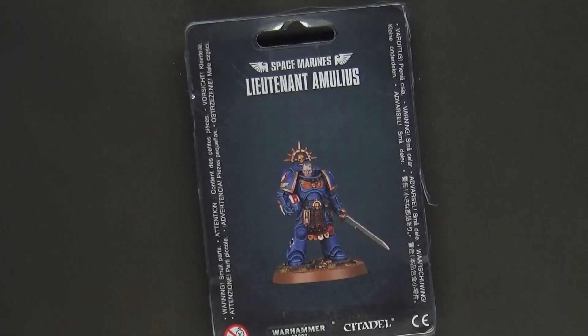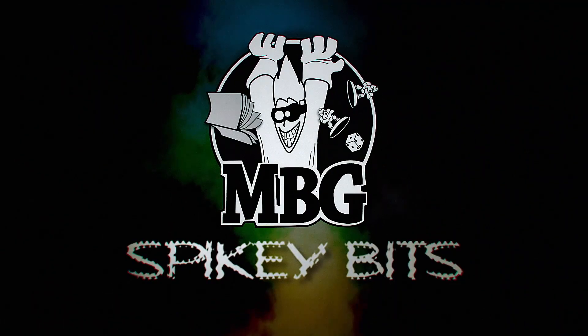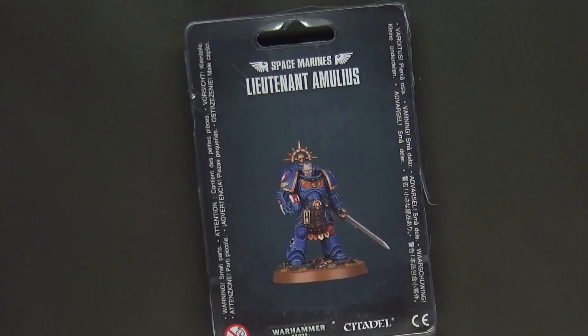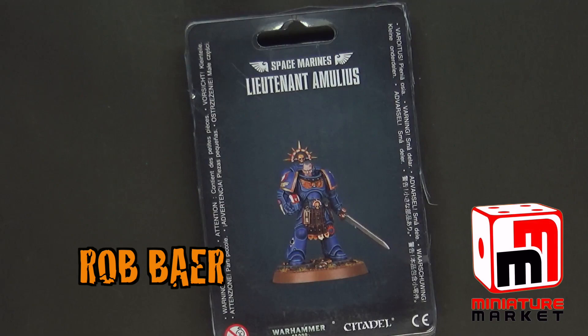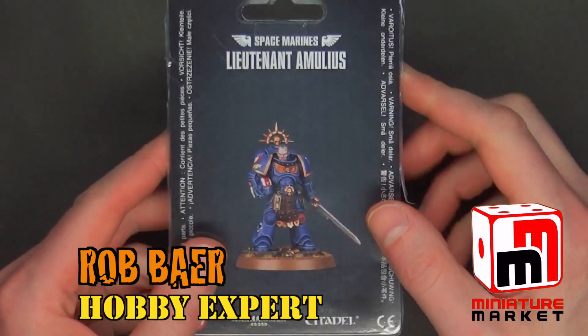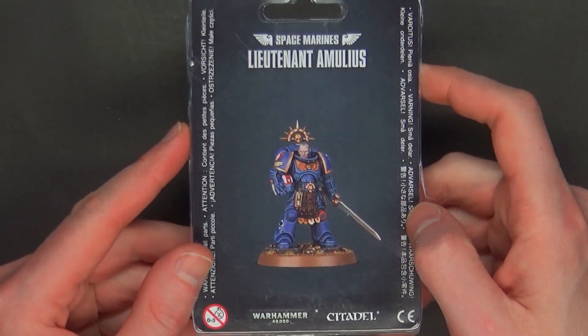The exclusive Space Marine lieutenant you've always wanted is here. Welcome back, hobby maniacs. I'm Rob from spikybits.com, and we've got the exclusive show miniature from Games Workshop.